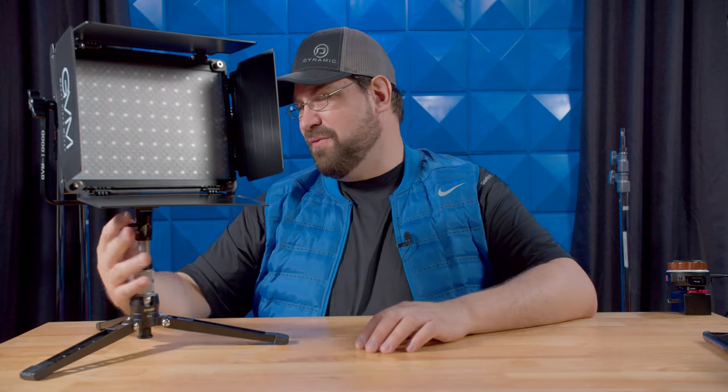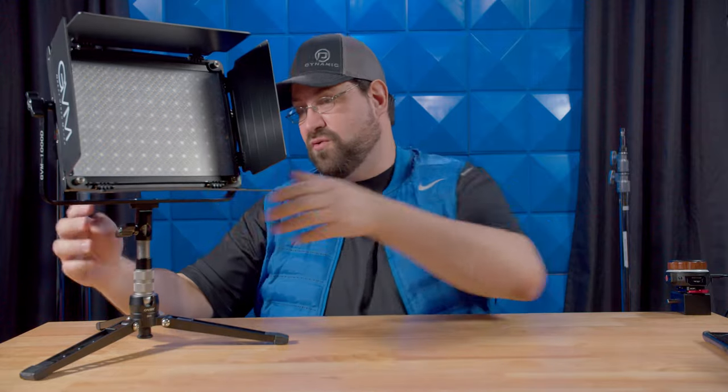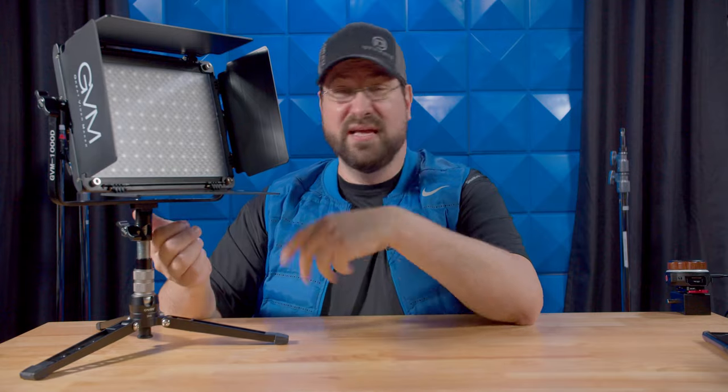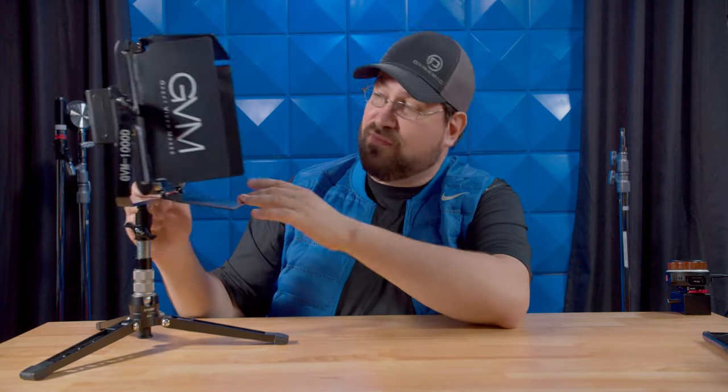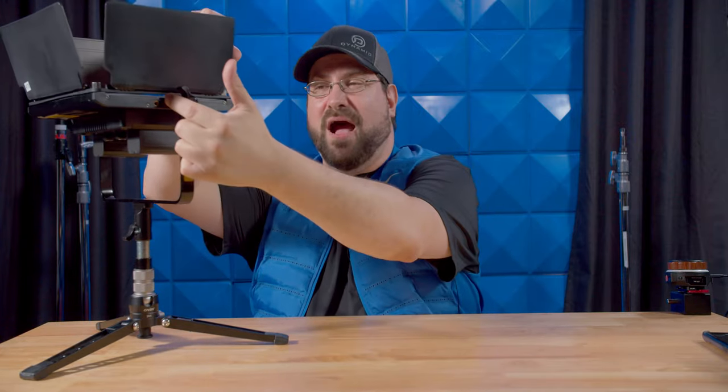On the pro side: the light quality is fantastic. The screen on the back is absolutely fantastic and visible from every angle. It has great controls, both battery and power brick operation, and one of the best master-slave modes I've ever seen — it just works. The inclusion of a Bluetooth phone app is fantastic. This thing is rock solid, there's no fan, it keeps cool, and the plastic barn doors are surprisingly good. I love that they are now cross-patterning their LEDs, which helps with multiple shadowing.